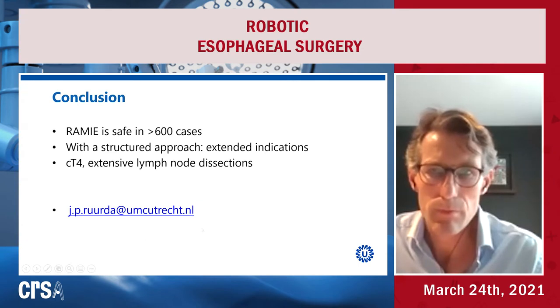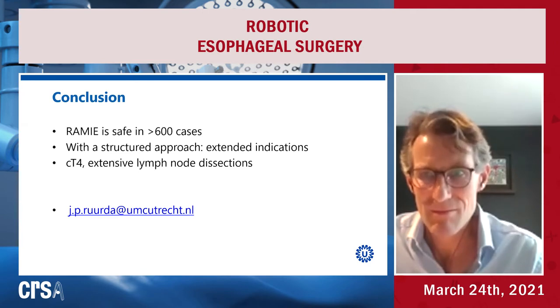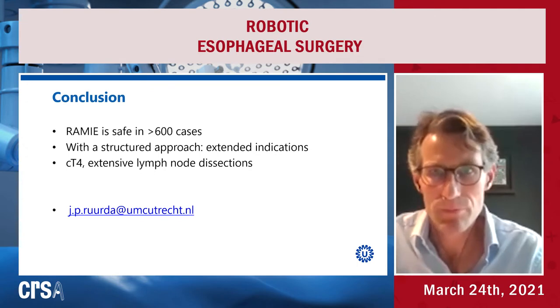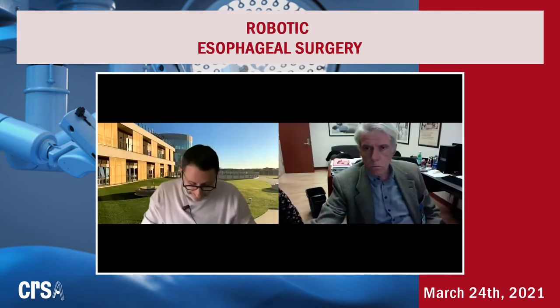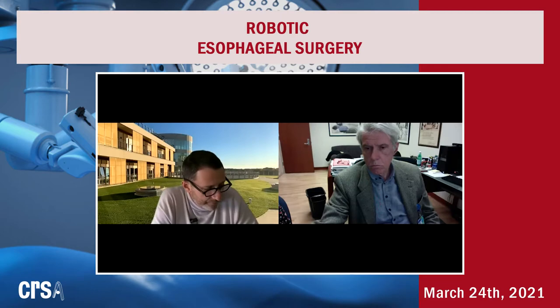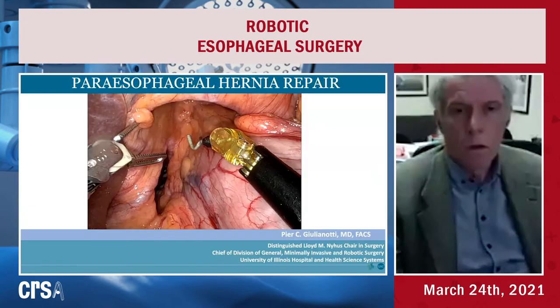Thank you very much for this very nice, interesting presentation. I hope we have the possibility to discuss some topics at the end of our webinar. I now introduce Professor Giulianotti. It's a pleasure and an honor to introduce my master. I started my experience in robotic surgery with Piero, so it's a real pleasure to introduce your presentation about the treatment of giant and recurrent hiatal hernias.